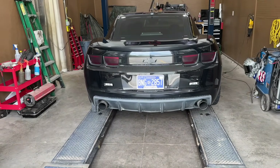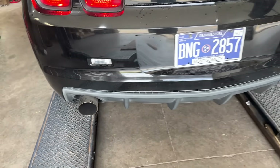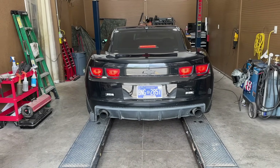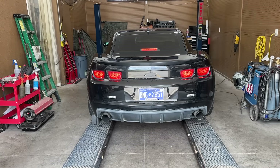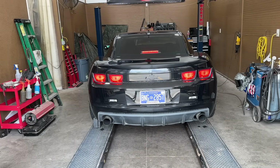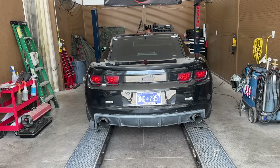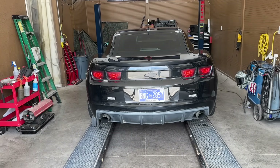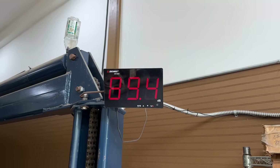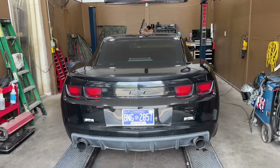What do you guys think — should he change the tips on it? Should I talk him into changing the tips, or keep these tips? I kind of like them when it's on the ground, but they are a little bit small. I think they need to be a little bit bigger. It is a 6-speed too. Look at this — at idle it's still at 90. So that Spintech didn't do too much.